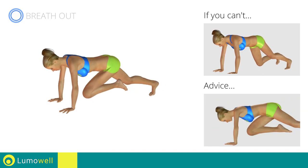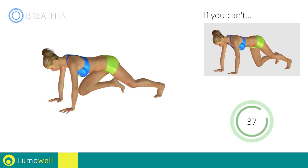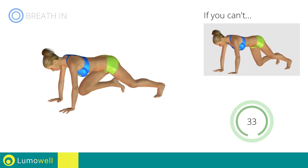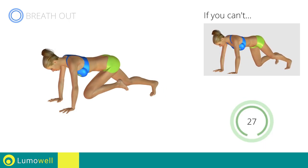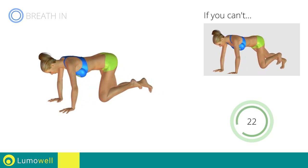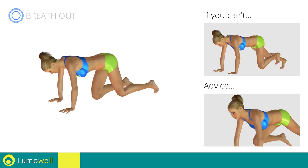Do not bend your back — keep it parallel to the floor. Keep the abs tight to keep a better balance.